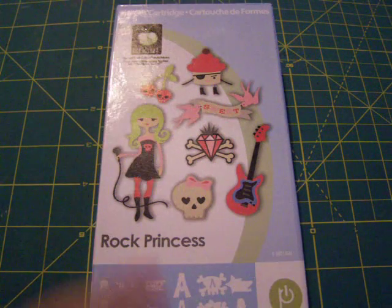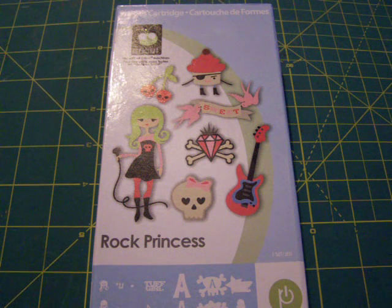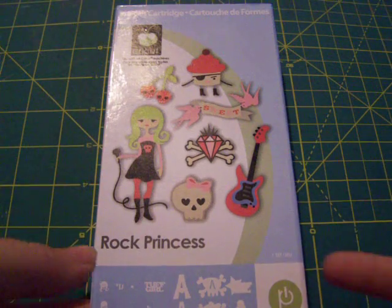Rock Princess came a few days ago and I'm really excited about this. I actually have a little girl's birthday party that I'm going to be doing very shortly, actually in October, so it's coming right around the corner. I'll be doing the invitations and cake and party favors and all that stuff, so it'll be really, really fun to use the Rock Princess for her theme.